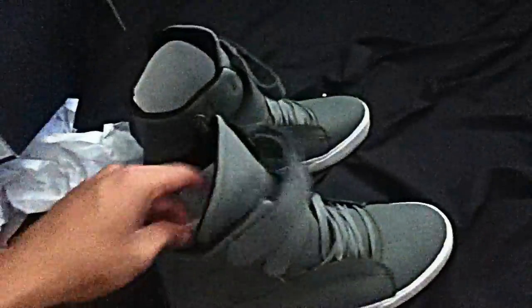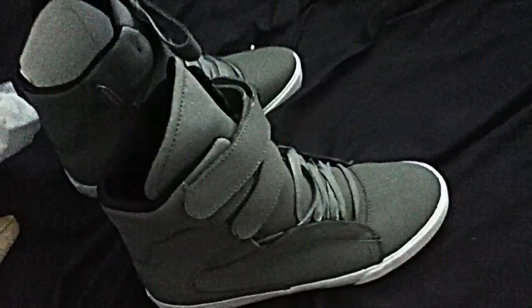They come with these little inserts to keep the back of the shoe straight up, and they also come with a piece at the front to keep the toe box stiff so it won't crease. Anyways, you got the TK branding right there on the Supra.